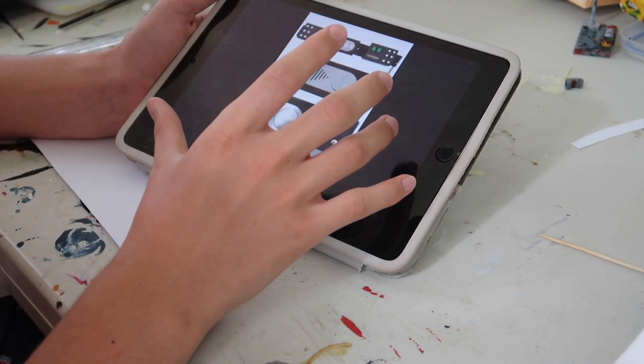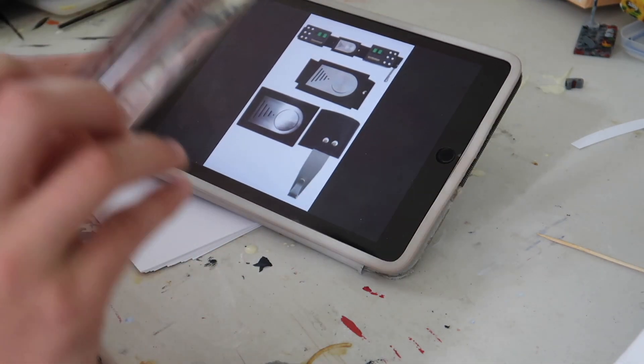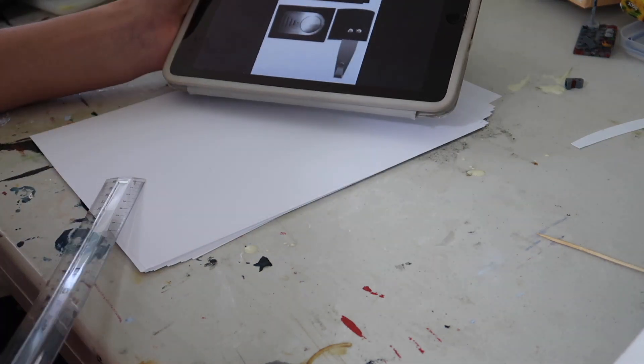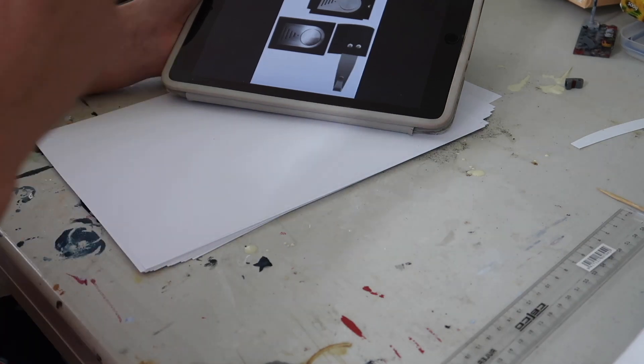I know a few of the dimensions, but I'm just going to use a ruler and a pencil and try to figure out the dimensions for this. I'm going to draw them out on paper and I'll get back to you guys once I've done that. So let's get into it.